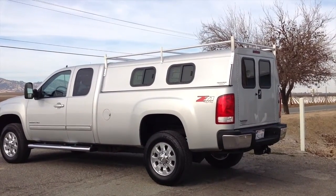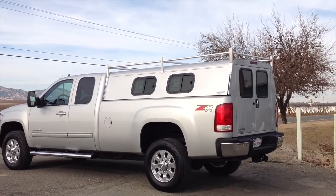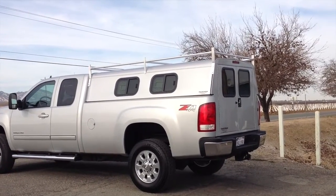Another quality shell built here at AXS Manufacturing. At AXS we build the tradesman aluminum utility truck top. This is our Sportsman model.